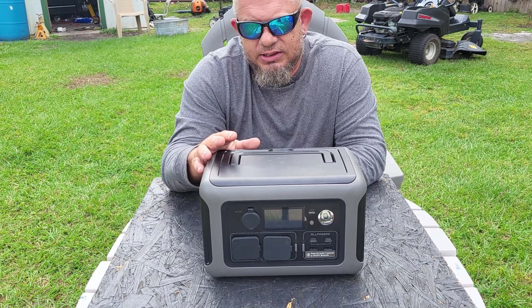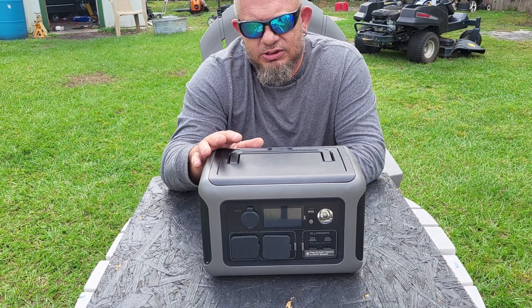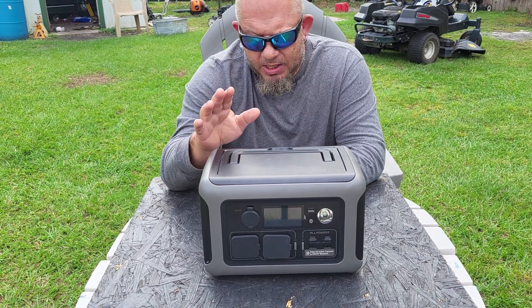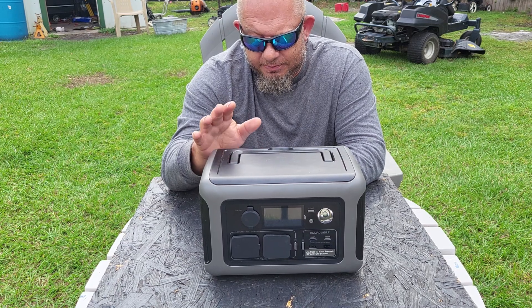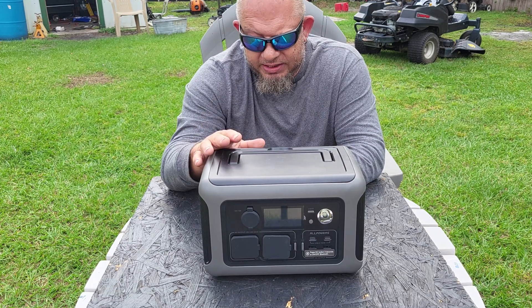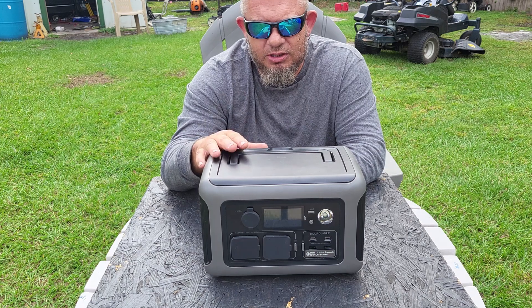There are a ton of things you can use this for. When I first got it I wondered what I'd use such a small power station for. I've used it for lights, a blender, a phone, laptop, tablet, charging my drone, a fan, a razor, and my aquariums — I've run all the pumps and all the lights.